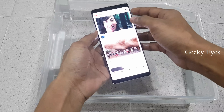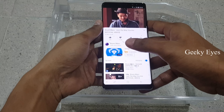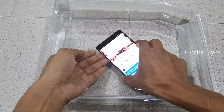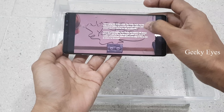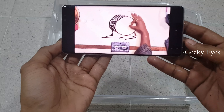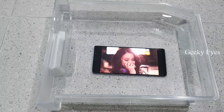Let me play some songs in YouTube. It is a little bit slow when I take that camera off. I'm going to play some songs in the background.